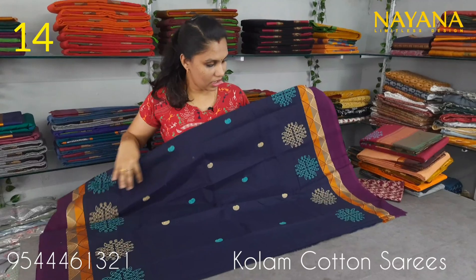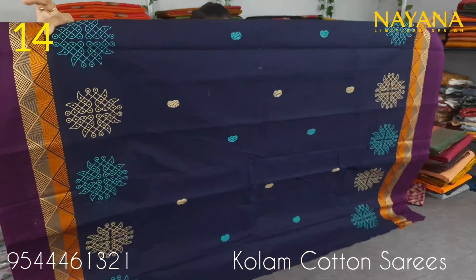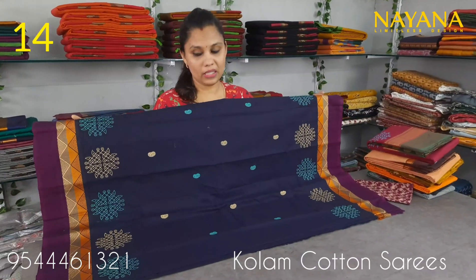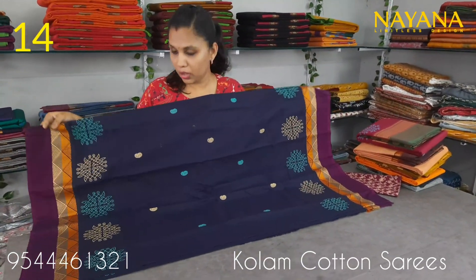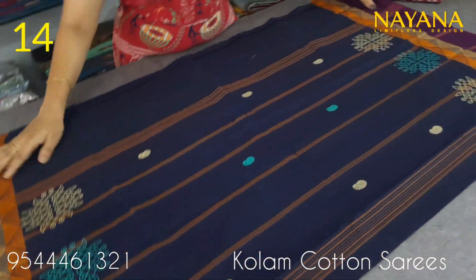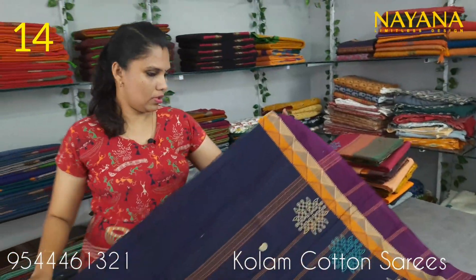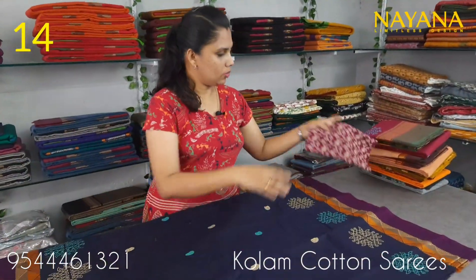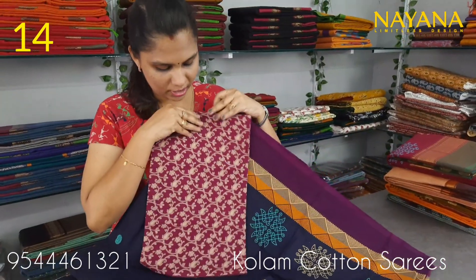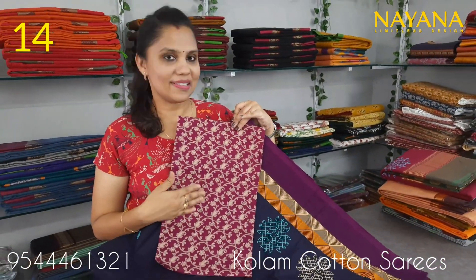The next is navy blue and dark purple color combination. This is a printed blouse. The blouse is purple with a shiny pattern, priced at 950.